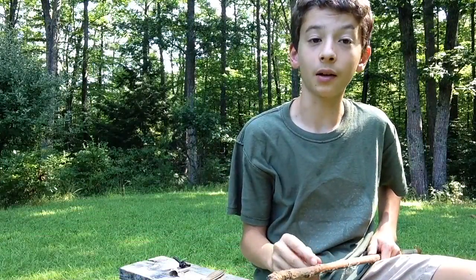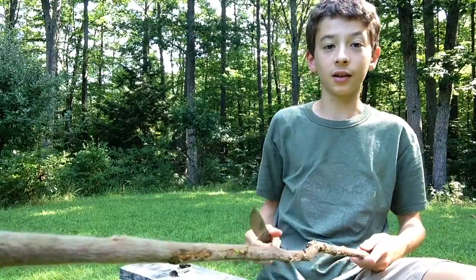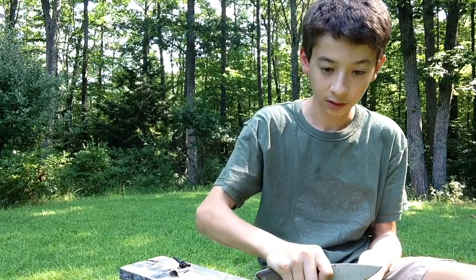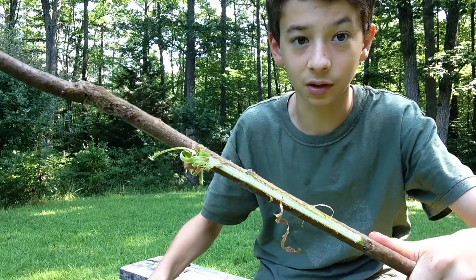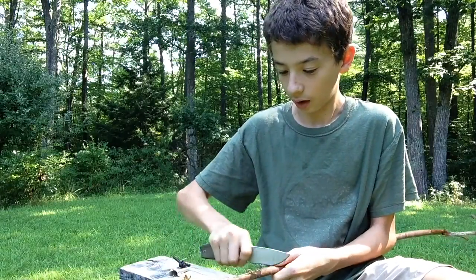The first step for making our spiles is to debark the entire stock. A pretty easy way to do this is to take a knife and just scrape. Scrape it a few times and with two passes you can already see the wood is exposed.